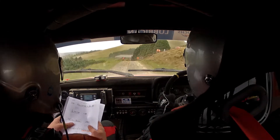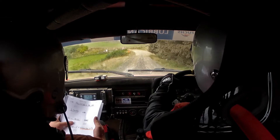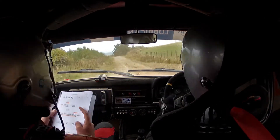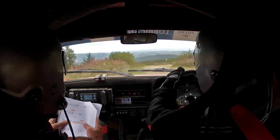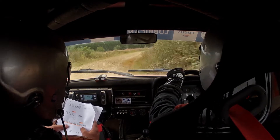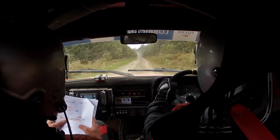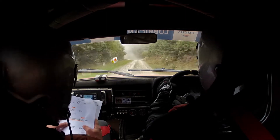Down, tight 3 left through gate, slippy. 40, well done, 40. 5 left in over crest, to 5 right, well in, 5 right tightens, 4, brave, well in, then 200. After it, brave, brave, 200. Crest long, 30, 5 left long, tightens over crest, open open, hairpin left at gap.